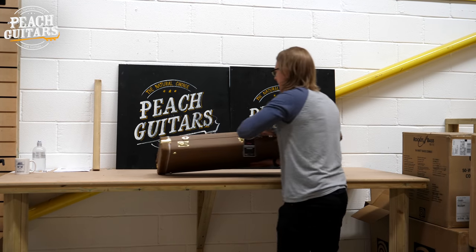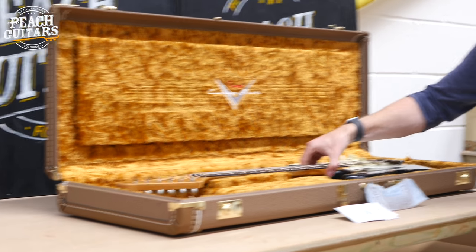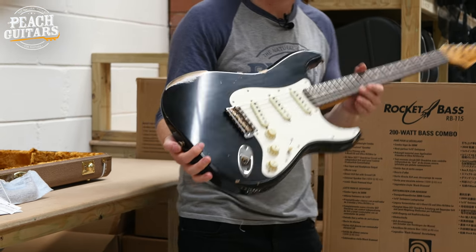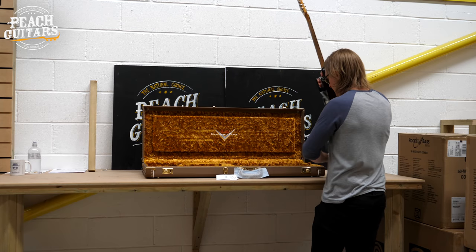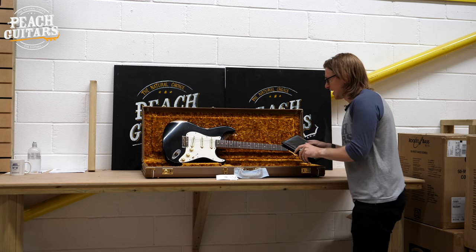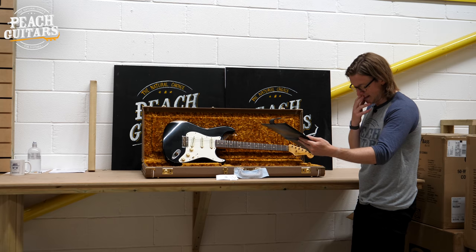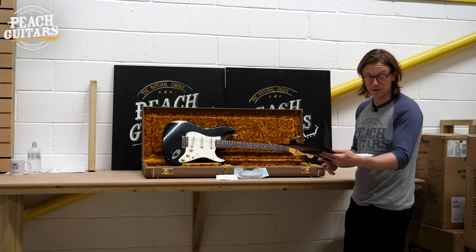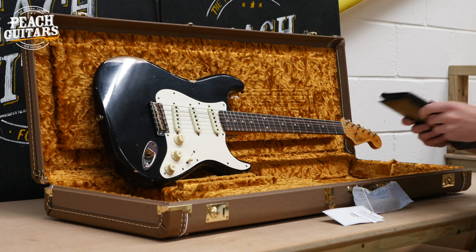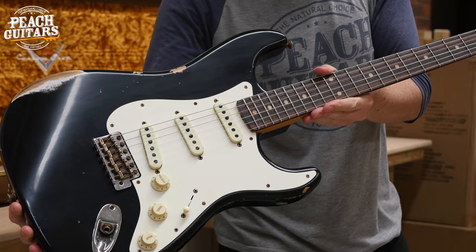Next up is another brown case — another 59 style Strat, this time in faded black. I noticed a new case lining I haven't seen before from the Custom Shop: a kind of aged gold color, which looks really nice. Same spec as the last one — hand-wound Texas Special pickups, '60s oval C neck, 6100 jumbo frets. Serial number is CZ554168.